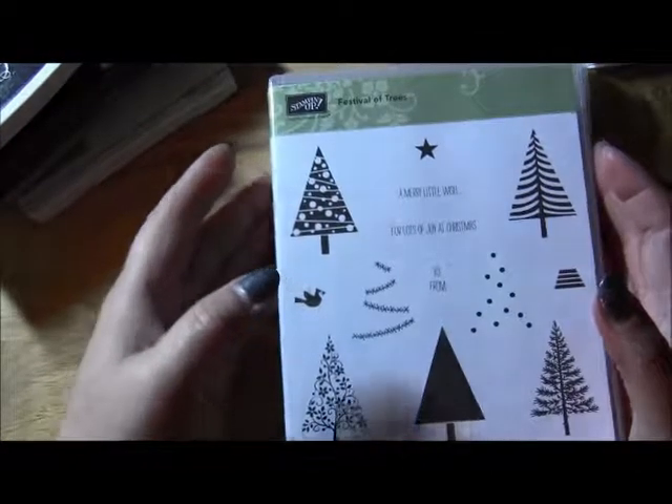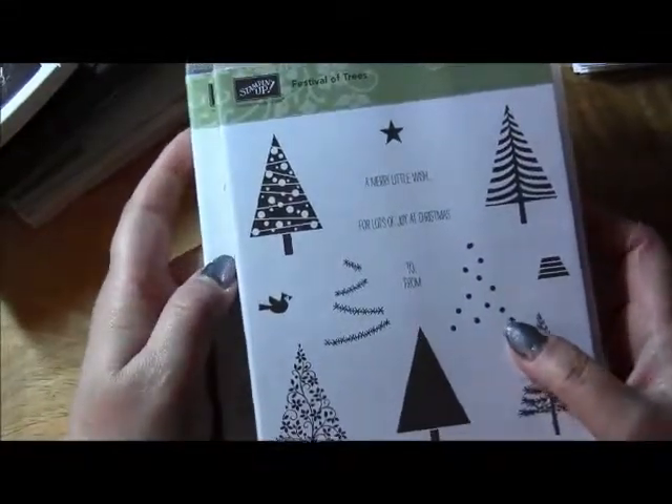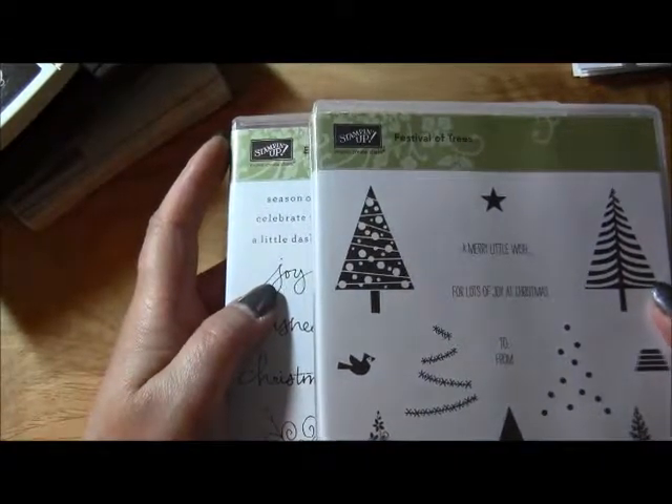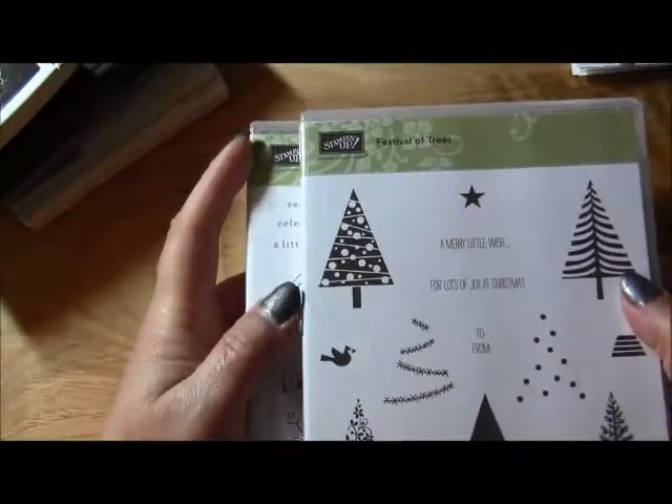Hey everyone, I'm back with another video and I have another card share to show you from one of the retreats I was at. I'll just show you the products I used first.